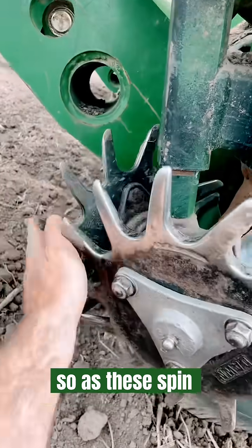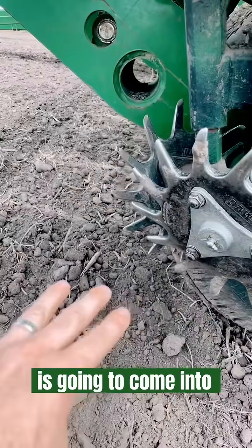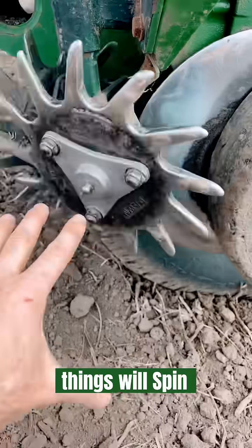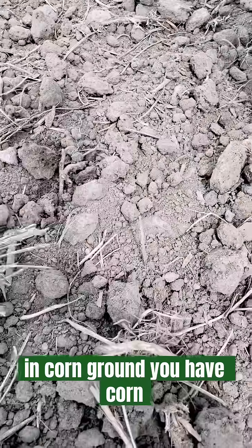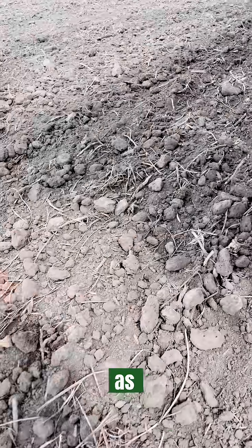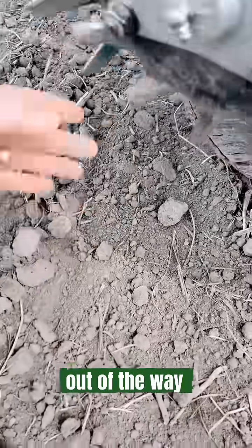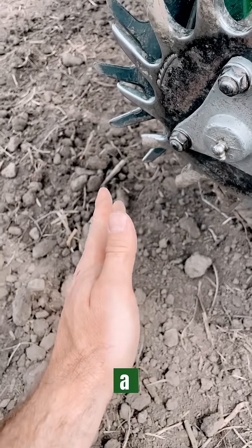First line of defense on the planter — you've got the trash wheels. As these spin, they're the first thing the soil is going to come into contact with. They flip any debris, any residue — especially in corn ground you'll have corn stalks, this is soybean stubble so not as crazy — but it flips any residue out of the way and makes a nice clean path for a seed bed.